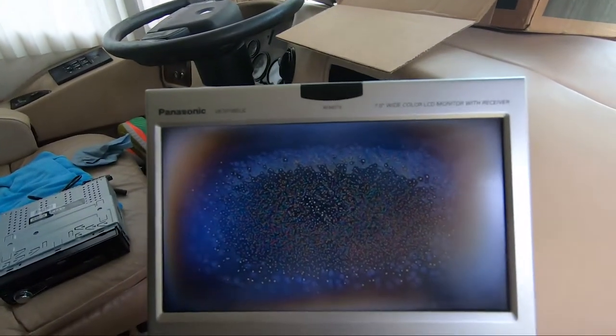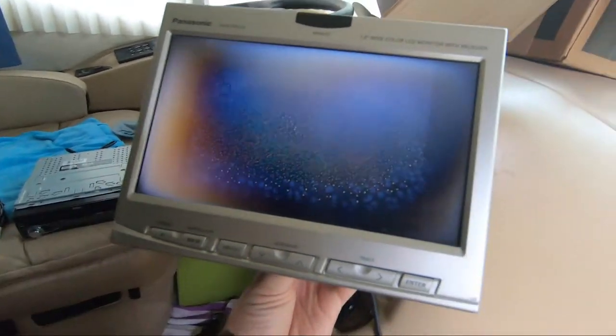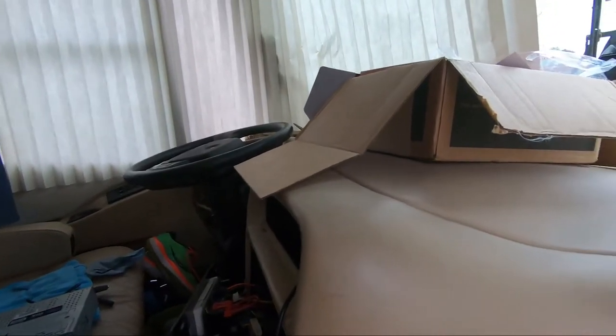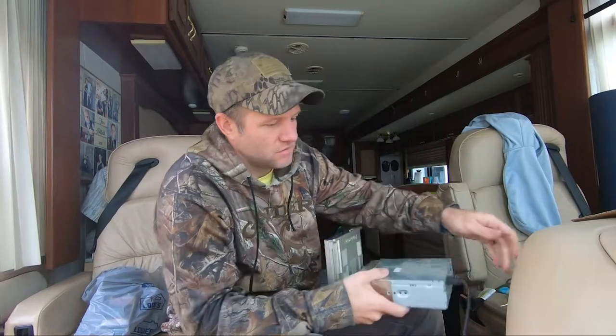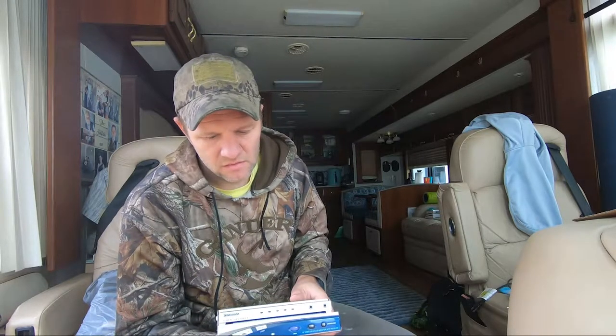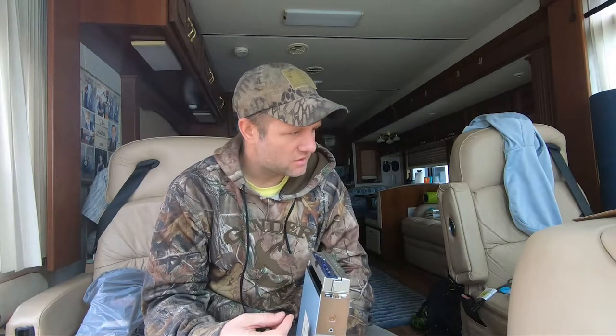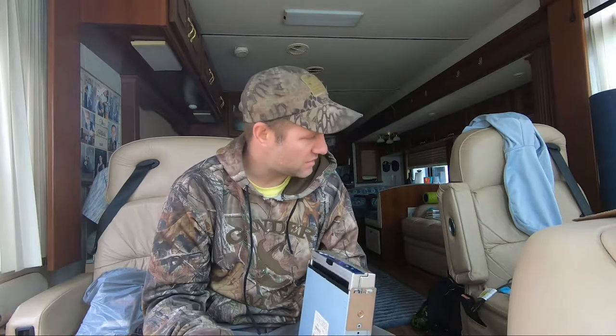For some reason the video is not working on the old unit — that's part of the reason I'm changing it. Also, the screen won't open and close like it's supposed to. Conveniently it's working now that I'm trying to video it. You hit the open/close button and it moves, so that part is working right now, but I'm not sure why the video feed isn't working. I'll plug it up to the new head unit and see if the camera itself is the issue.